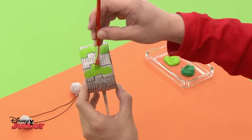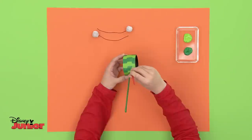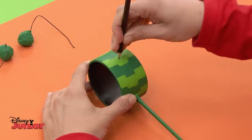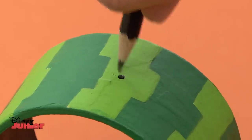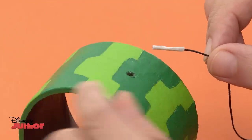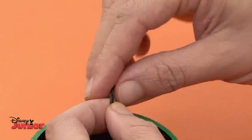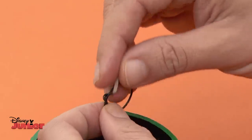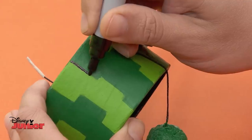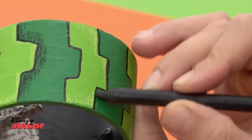First, paint every other section in this colour. Then with a darker green, paint the handle, then the remaining sections of the drum. Lastly, paint the little balls dark green too. Once it's dry, pierce each side with a pencil to make two small holes, but do ask an adult to help. Roll some tape around the free end of the pieces of string so that you can carefully thread the string through the holes. On the inside, tie a knot like this. Make sure you have enough length left for the balls to hit the centre of the drum easily. With a black felt tip pen, draw in the lines and add some shading with black and yellow crayon.